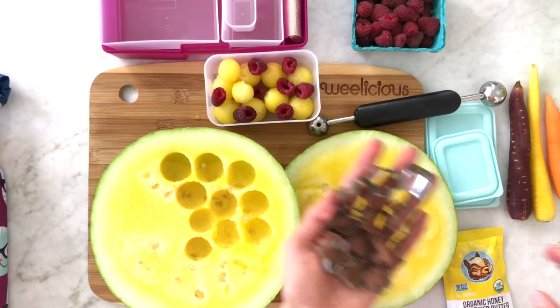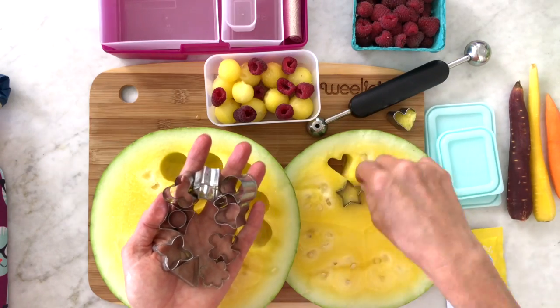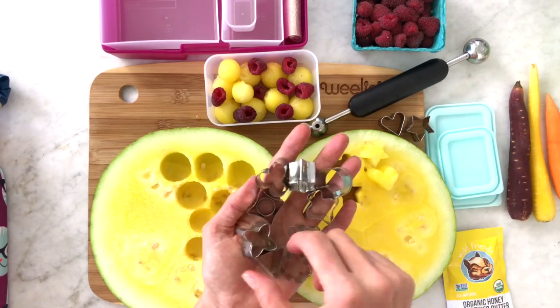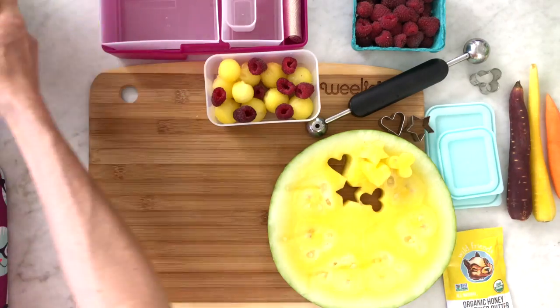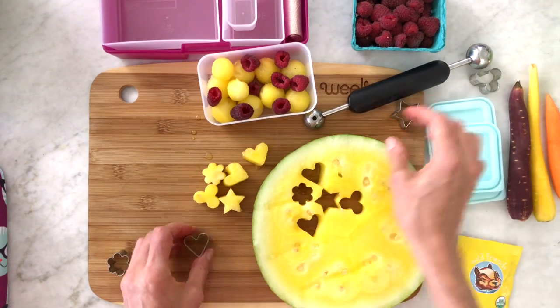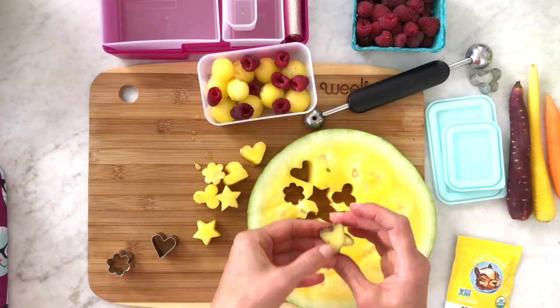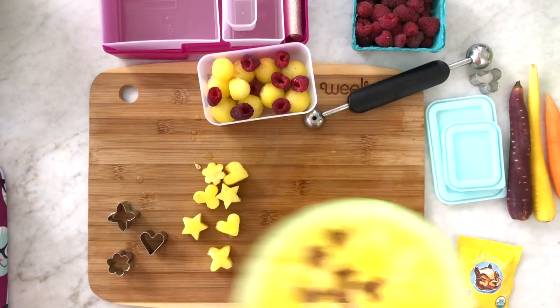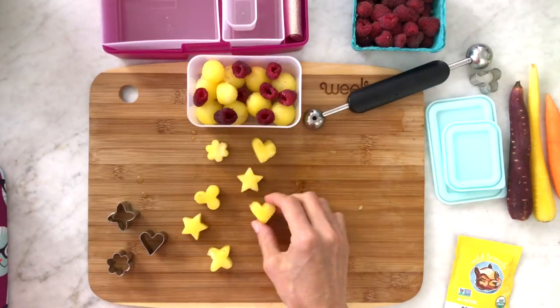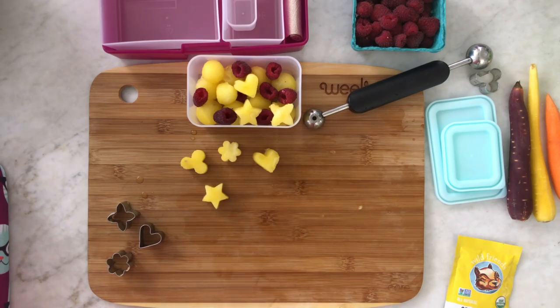Next, take cookie cutters and press them into the one-inch piece of watermelon, pressing through and making really fun shapes. Start placing the shapes, the watermelon balls, and a few raspberries to jazz it up even more, and place them into the Bentology lunch box container. When you have really cool shapes it gives a lunch tons of eye appeal and makes it more fun, especially for smaller kids.